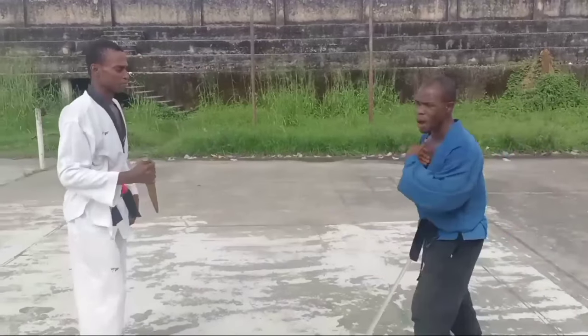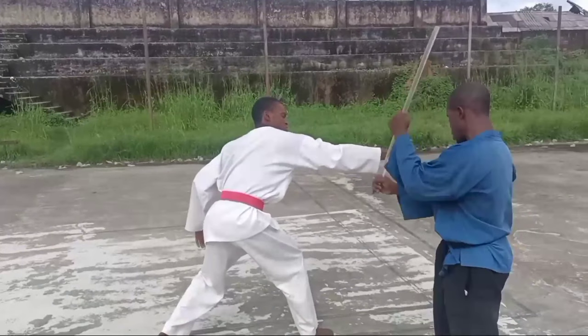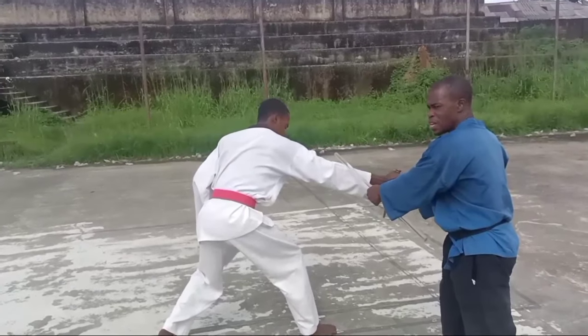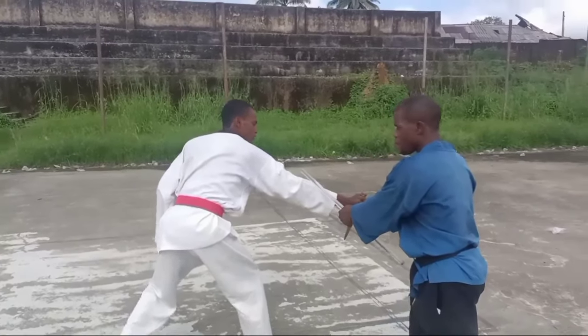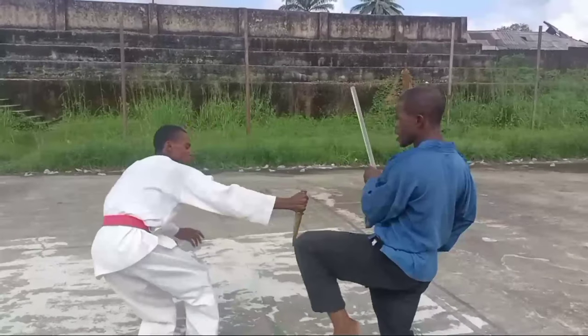Now, why is it like that? The first strike goes — it comes — one. This one is pop. It will relieve the grip of the knife. And this one — pop — again, here. It's a back strike. And this, you send him off.